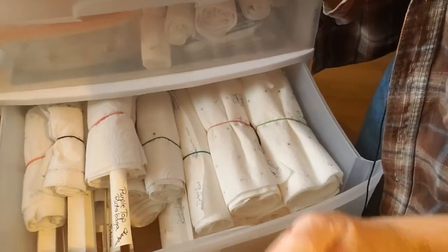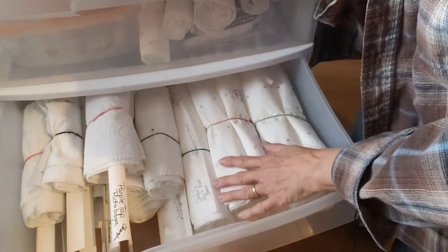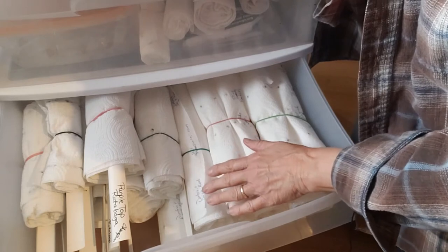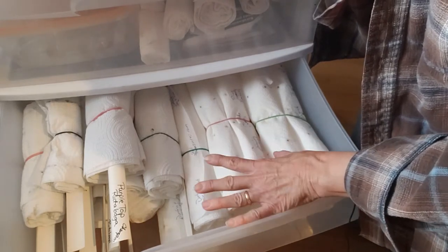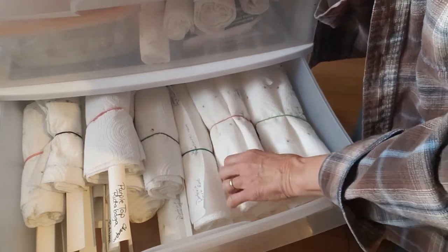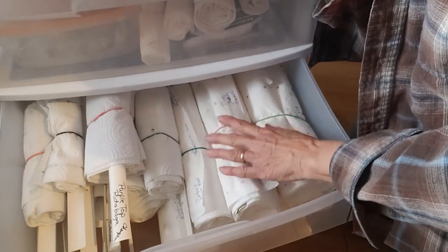My next drawer is just completely filled with seed tapes, all ready for my gardens. I have beets, kale, rutabagas, turnips, carrots, radishes, lettuce — all kinds of things. Anything that I could do this winter to prepare and make planting my garden easier.